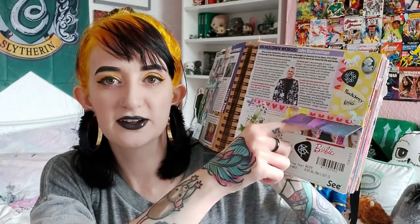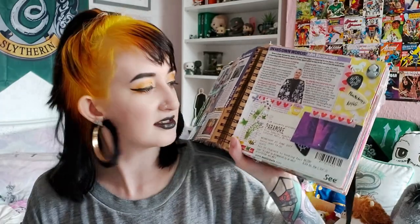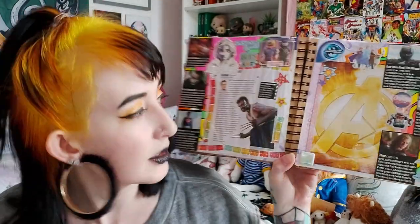I also found a live guitar pick, some Barbie stickers, and I just think that this is another page that's really well put together and looks absolutely lovely.